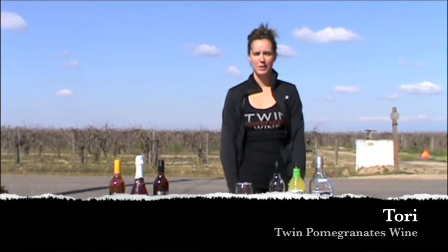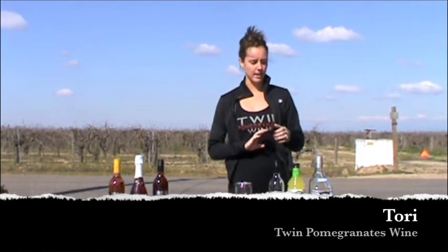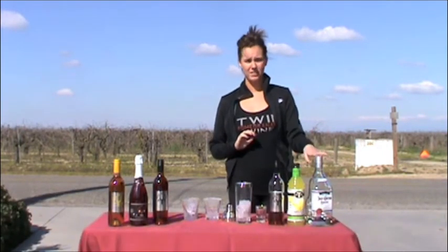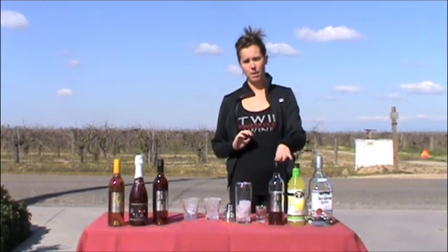Happy National Margarita Day! I'm Tori with Twin Pomegranates Wine, and in honor of this great holiday we decided to show you how to make our Pomegrita. It's as easy as one, two, three. All you need is one shot of tequila, two shots of sweet and sour, and three parts of our Twin Pomegranates Wine.